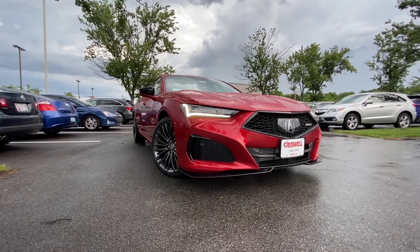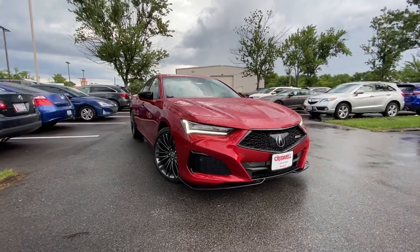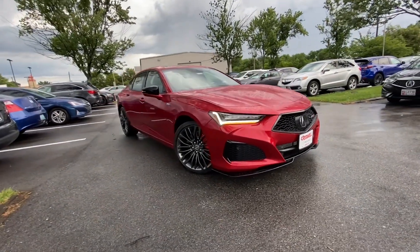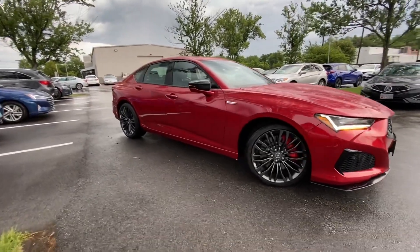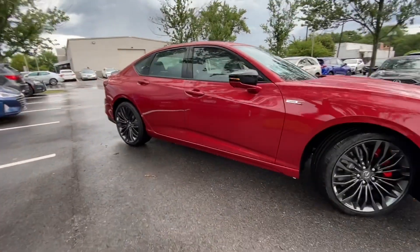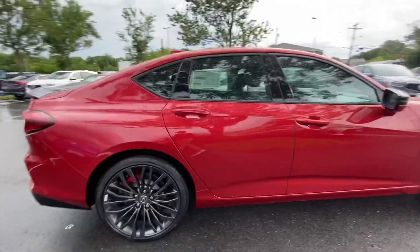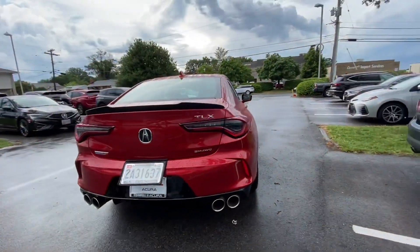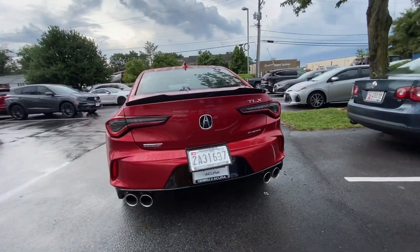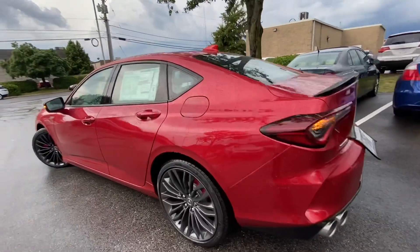All right, today we're going to be taking out the 2021 TLX Type S. As you can see it's been raining, so we're going to do a rainy test drive on this vehicle — check out the all-wheel drive, see how it performs in inclement weather, because I haven't driven this vehicle when it was wet outside at all.